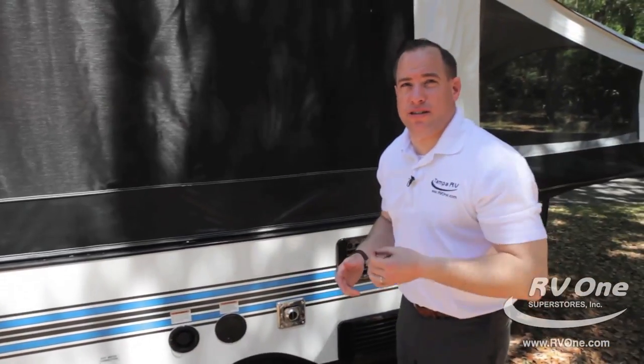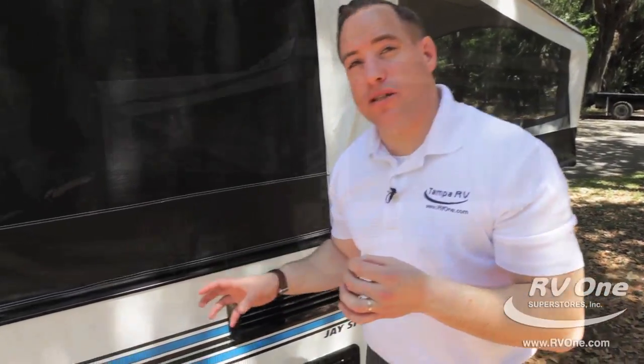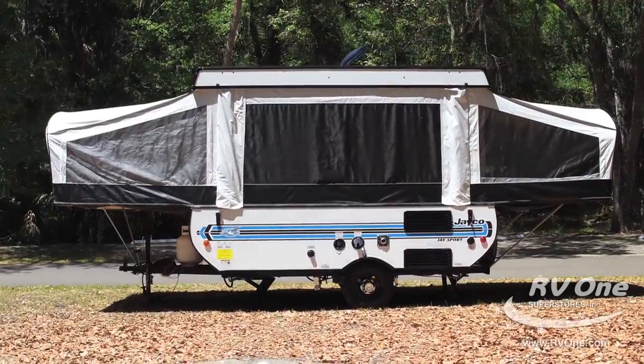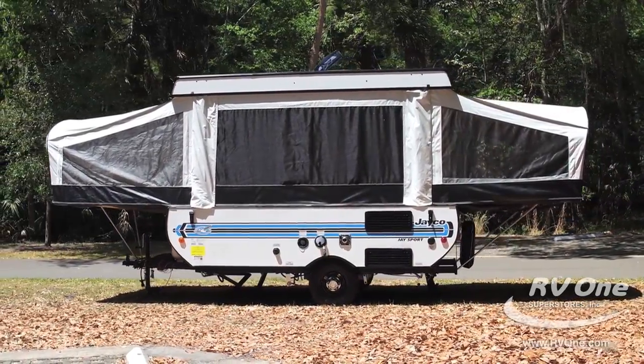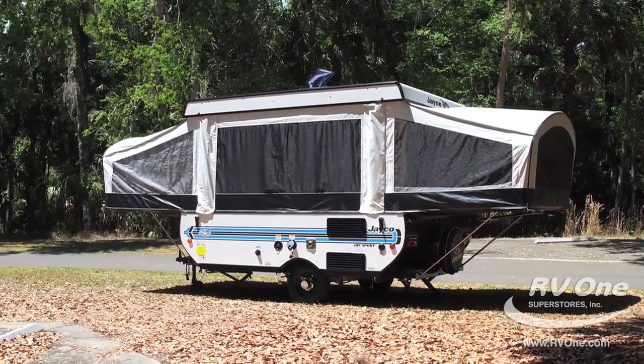The Jayco J-Series is equipped with a 28-gallon freshwater holding tank, so wherever you go, water is not going to be an issue. Most importantly, that tank is centrally located between the tires and right in the middle of the coach where the axle is, giving you maximum weight distribution and a better tow all the way around.